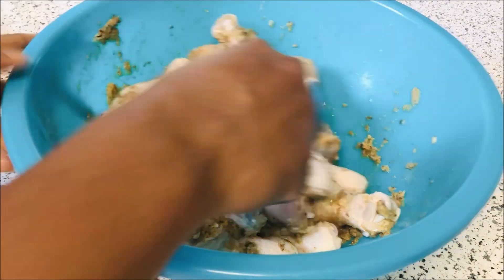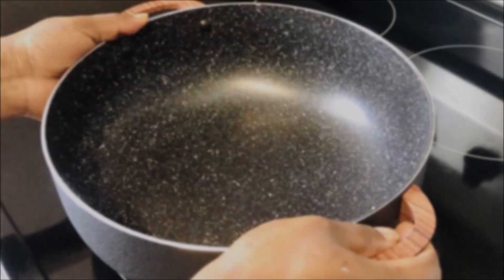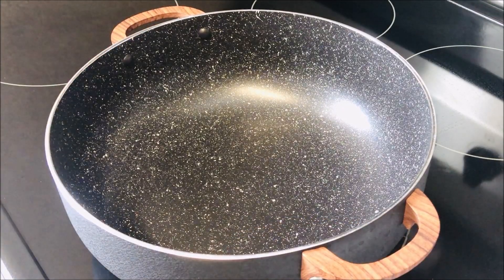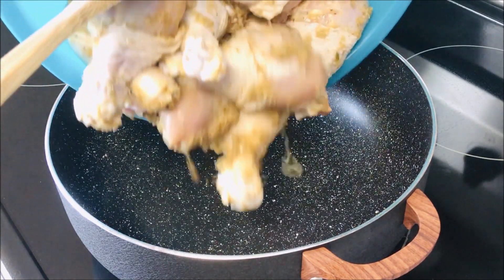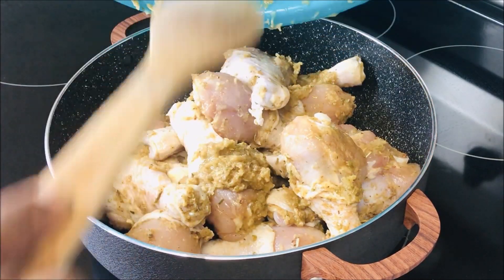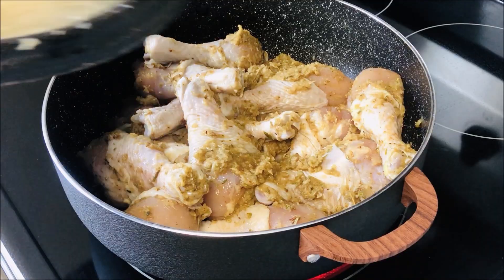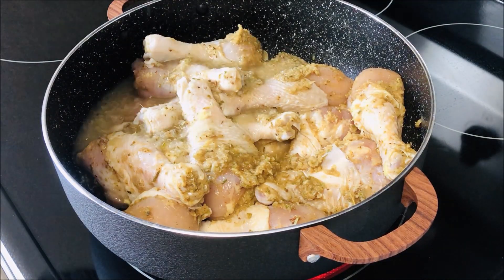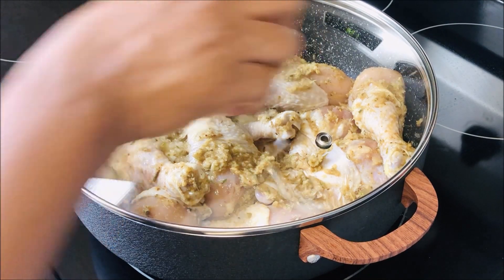I'm adding a little bit of salt for the taste I want — feel free to add salt to your preference. Next we are going to steam our chicken. I'm going to add all my chicken with just a little bit of water, about half a cup or two ounces, just to clean my asanka and add it. Since we already added our spice and everything, you don't have to add anything else — just cover it and leave it to steam for 10 minutes.